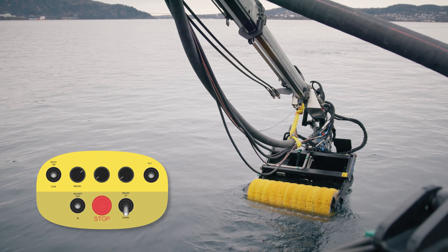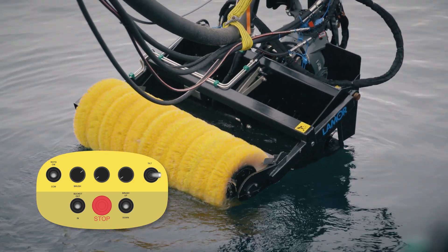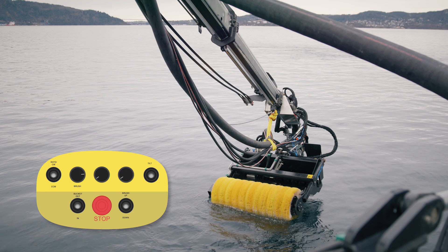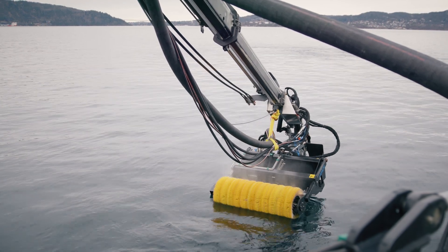Test brush up or down, left or right movement, rotation, and speed of brushes, screw and pump. These can also be reversed if needed.